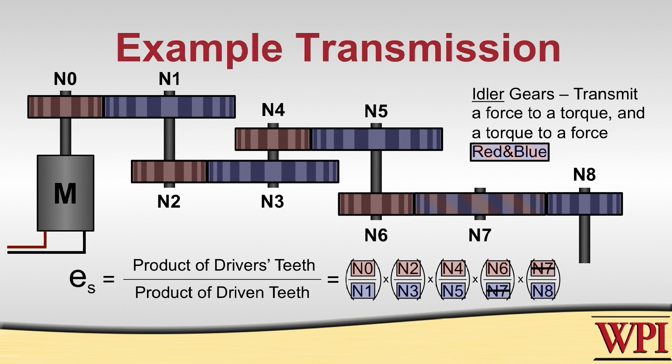An idler is any gear that both transmits a force to a torque as well as a torque to a force. So at this point, we can just cancel out N7 and we will be given the speed ratio.